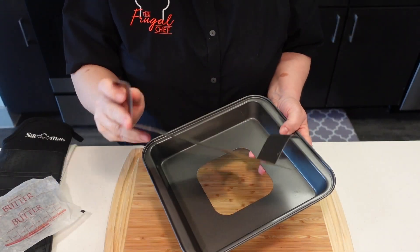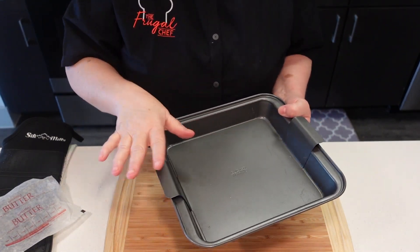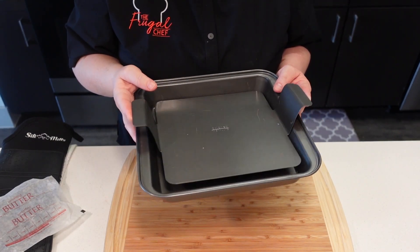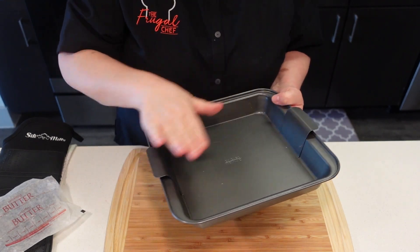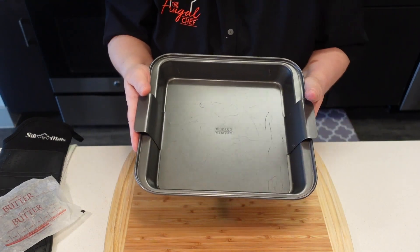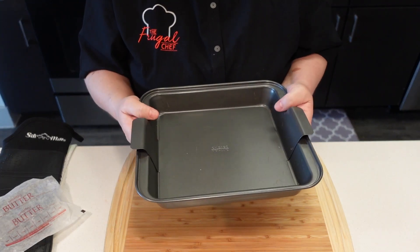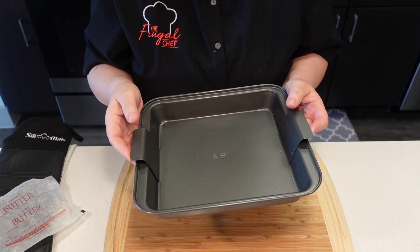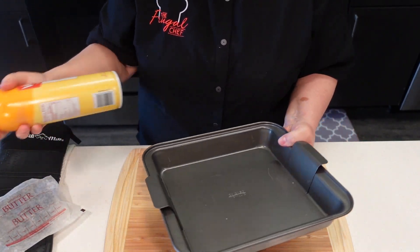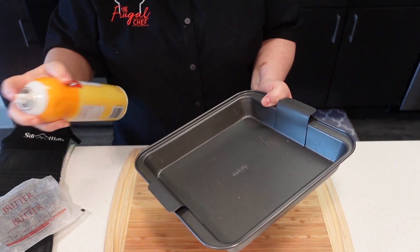My brownie pan has a little insert that comes out, so I don't have to line it with anything and just pull out the brownies. If you don't have one like this, put some parchment paper and let it hang from the sides on both sides, so that when your brownies are ready, you just pull them out. Once you've lined it, oil it a little bit. I'm going to go ahead and put some spray oil on this.